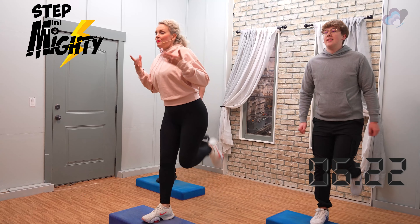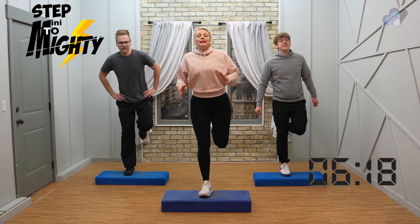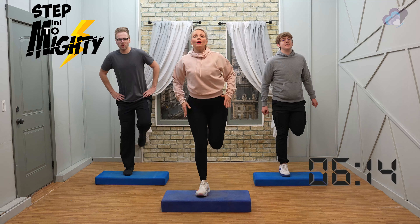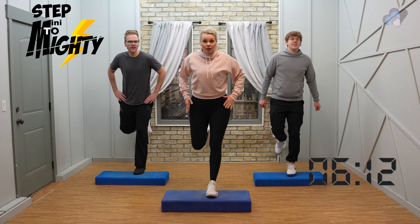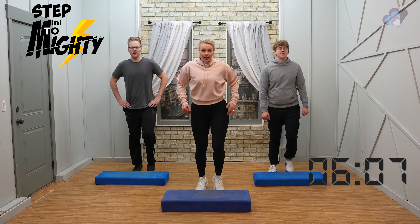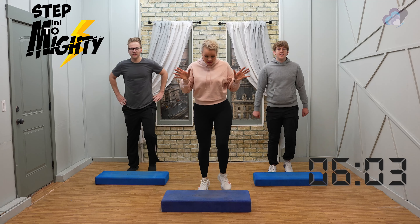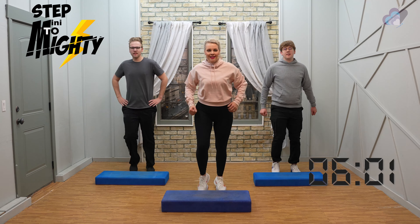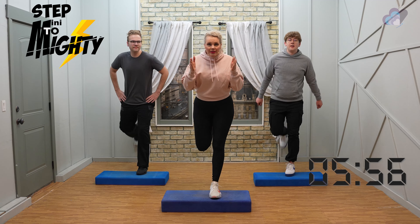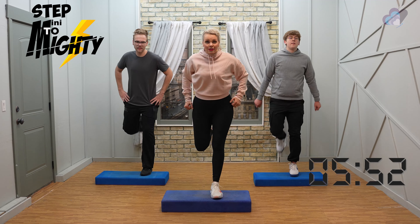Deep breaths everybody, heart rate should be up there. Great work! At any time you're welcome to walk it down on the floor — just keep it moving. Listen to your body day to day. We're at nine minutes today, that's pretty exciting. You got this. Remember, you are the expert of your body — you know best what feels best for you.